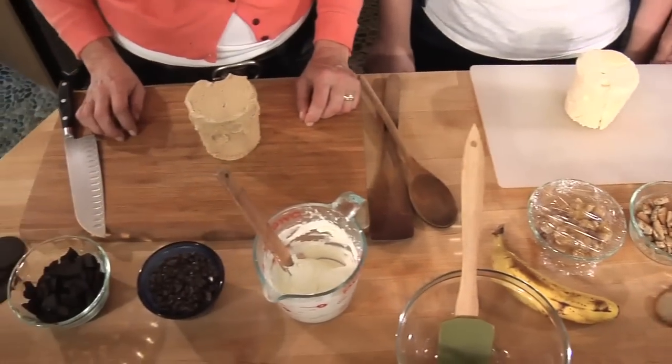It starts with really good quality ice cream in plain flavors — preferably vanilla, chocolate, or coffee — to which you can add whatever you want: fresh fruit, dried fruit, cookies, nuts, candy, syrup, or sauces. We've developed 12 really amazing flavors which you can use as a model to create your own. We're going to demonstrate three of our favorites today.